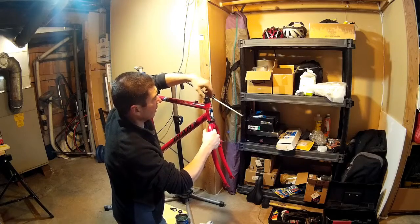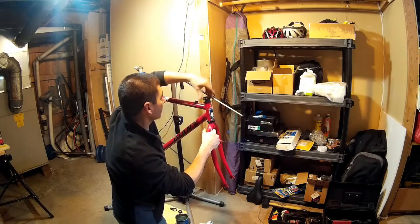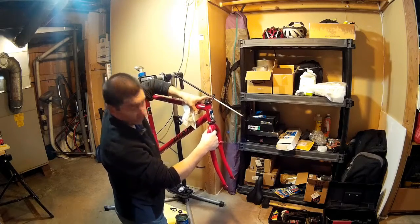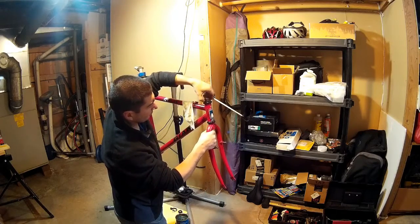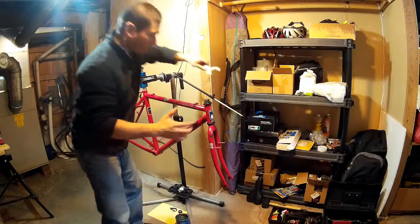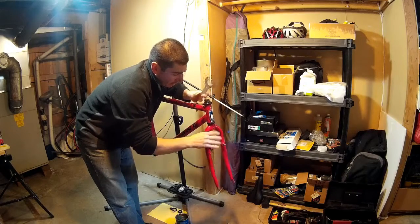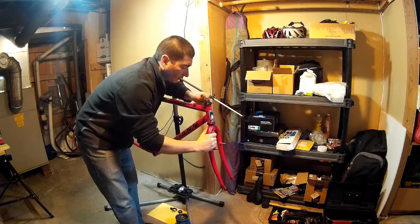This is the important part — the threaded lock nut that's actually going to hold the tension on the bearings. I'm tightening it and checking: just a second ago I had a little bit of play in the fork — now it doesn't have any play. Apparently getting the tension on this perfectly right is a bit of a skill. If you over-tighten it you can feel it's harder to turn — I don't want it that tight, so I'm going to back it off a little bit.